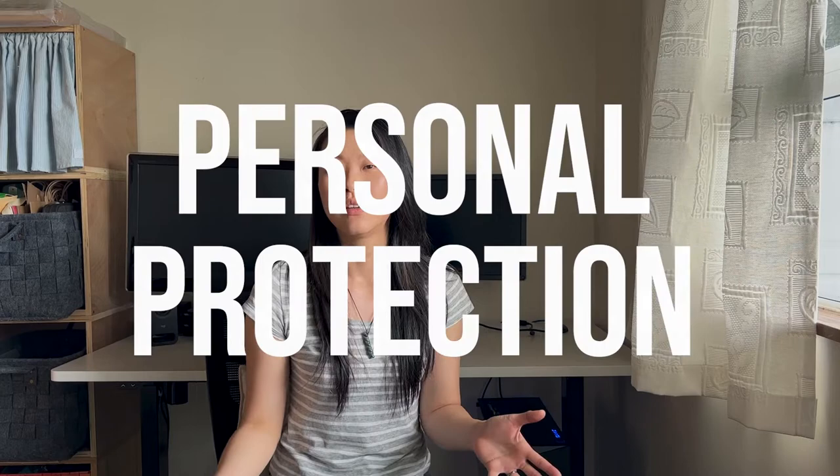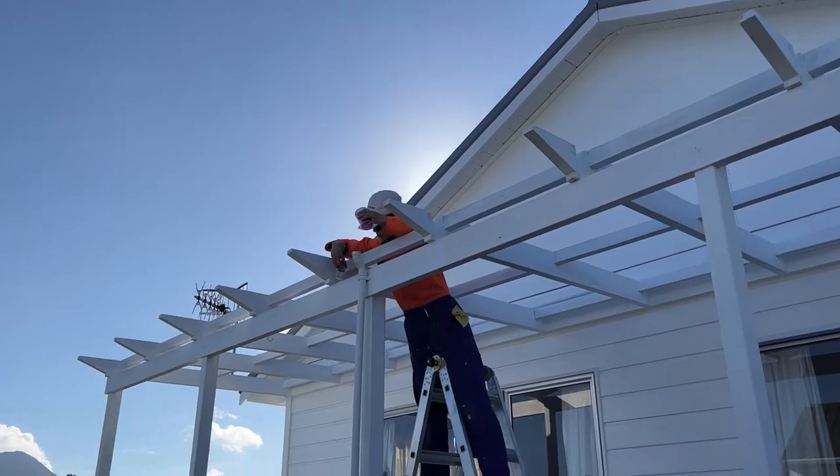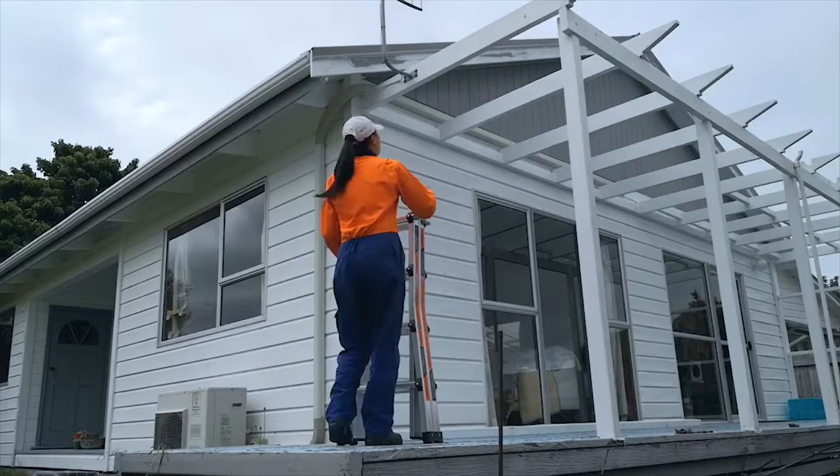For point number three, let's talk about personal protection. I've been in my overalls the whole time I'm painting — that's so I don't get sunburned and also won't stain my clothes with paint. I also recommend applying sunscreen, because I didn't apply it to my hands and now they're a whole shade darker than my natural skin tone. I also wear sunglasses because my paint is white and it reflects a lot of light and glare into my eyes.